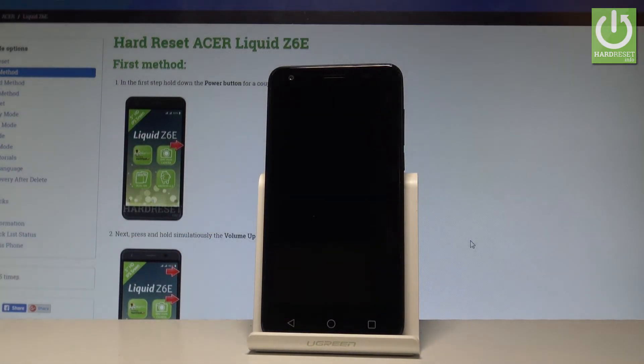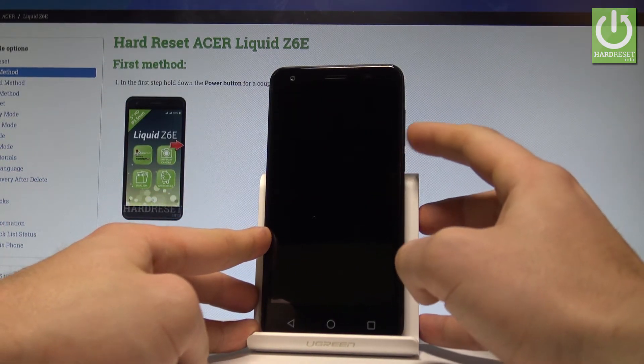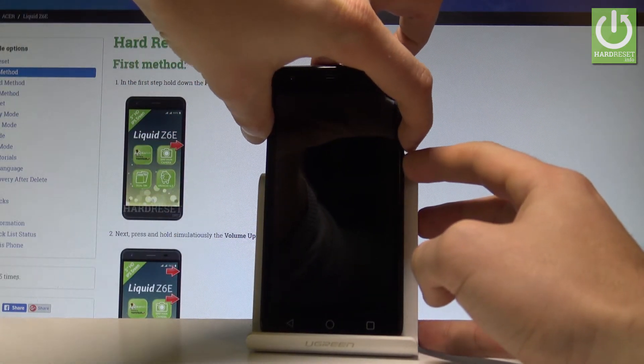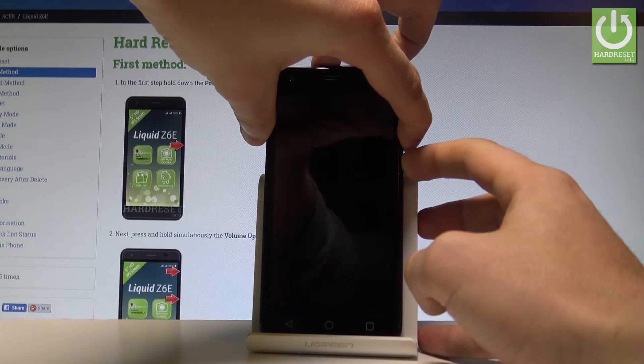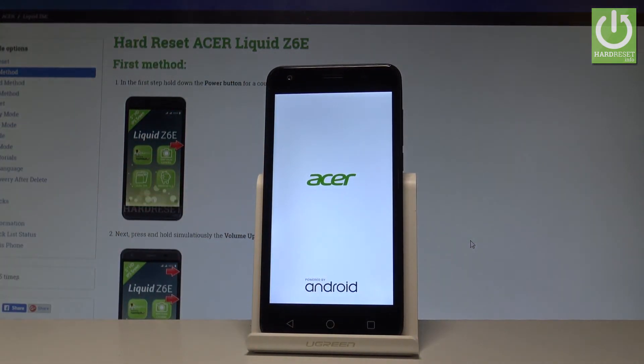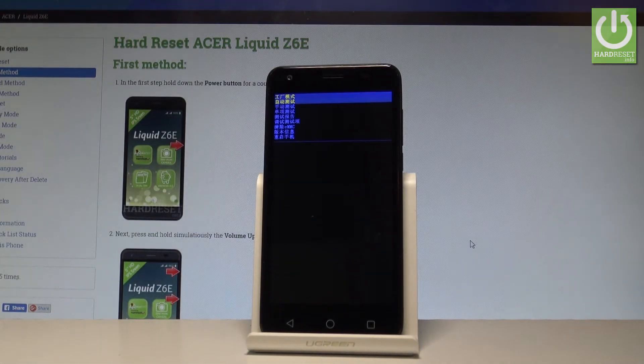When your phone is completely black, you have to use the following combination of keys: the power key and volume down. Hold down these two keys together for a few seconds, then release them as soon as the Acer logo pops up on the screen, and wait a couple of seconds until the factory mode of Acer pops up.